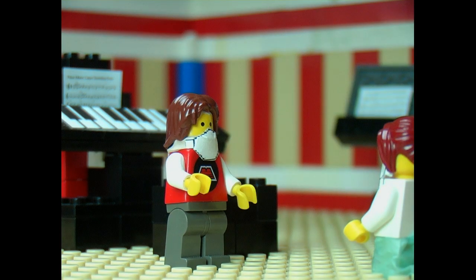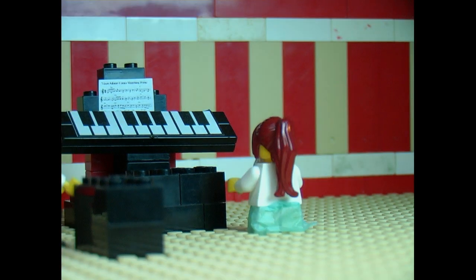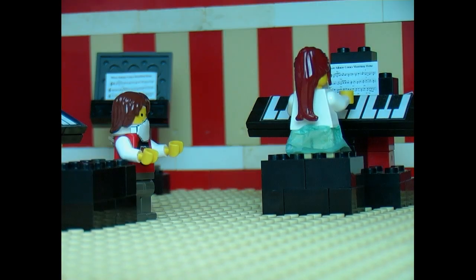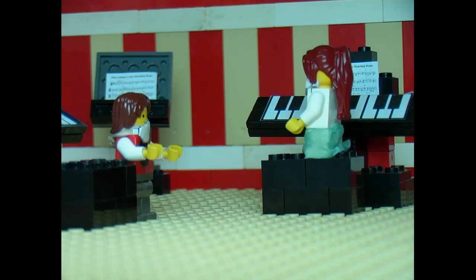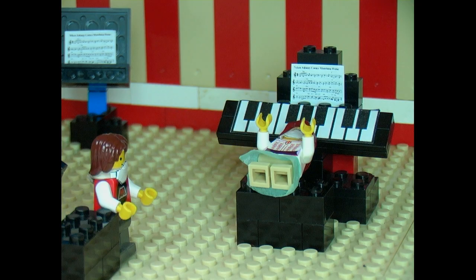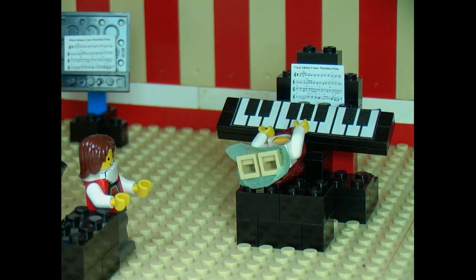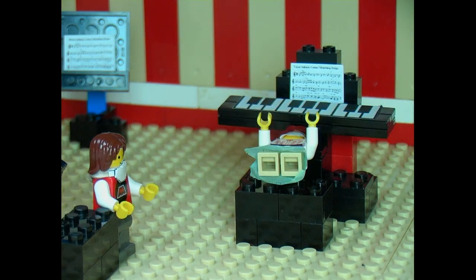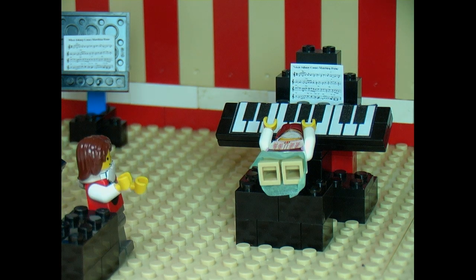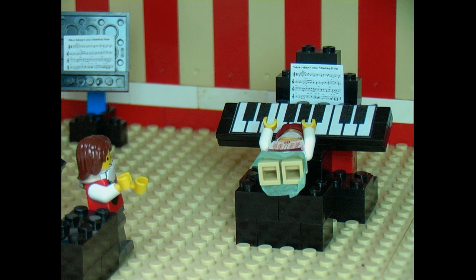First of all, Alice, have a seat on the piano bench. No, not like that. Turn and face the other way. Now lay backwards with your back on the bench and stretch your arms up to the piano. Are you sure this is the right way to play? It is a way to play. Now, feel for the groups of two black keys and three black keys.